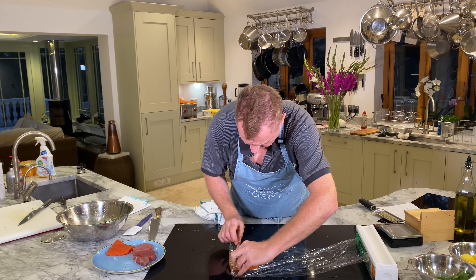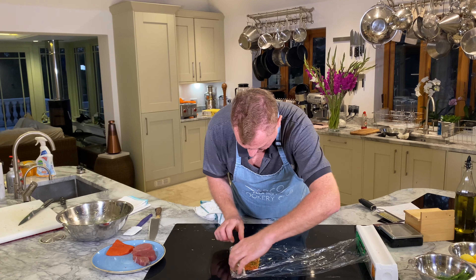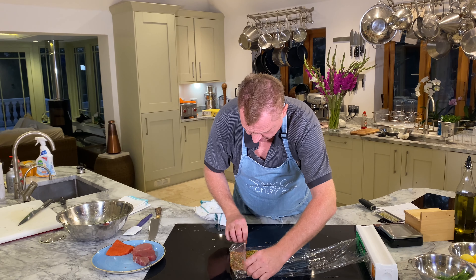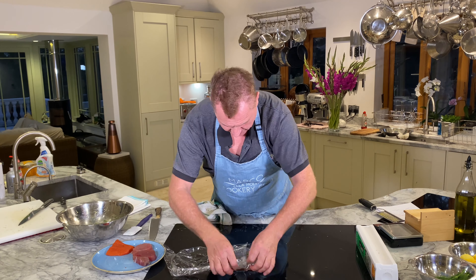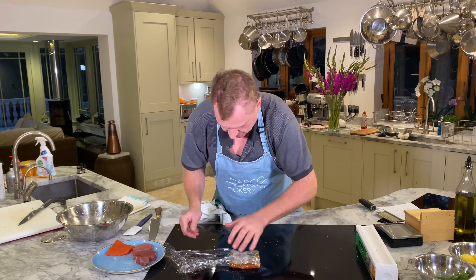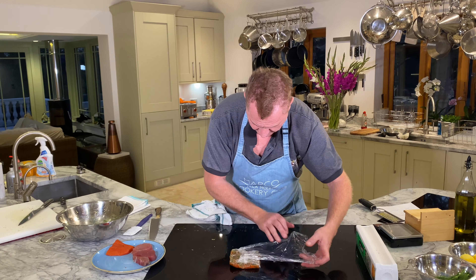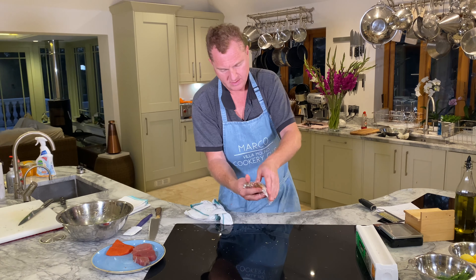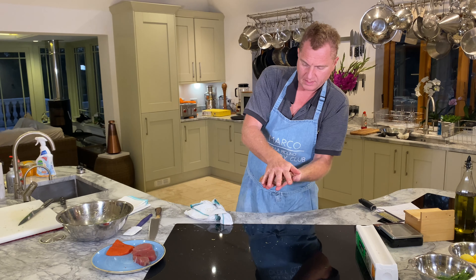Close the cling film nice and tight — fold it over. There's the salmon in cling film, stage one marinade done.